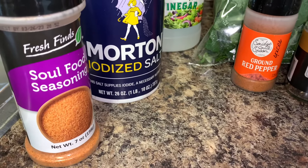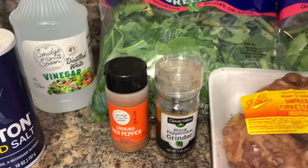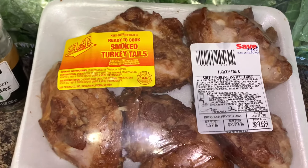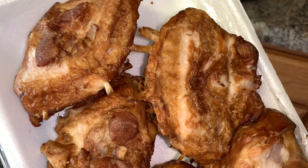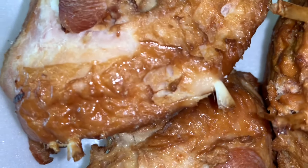I'm using soul food seasoning, salt, vinegar, black pepper, and ground red pepper. I do prefer to use red pepper flakes instead of the ground red pepper — it just gives it a different taste to me — but I didn't have them today. For seasoning meat, I'm going to be using turkey tails.